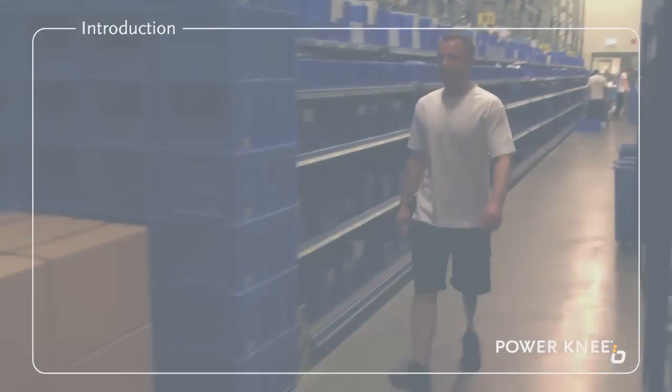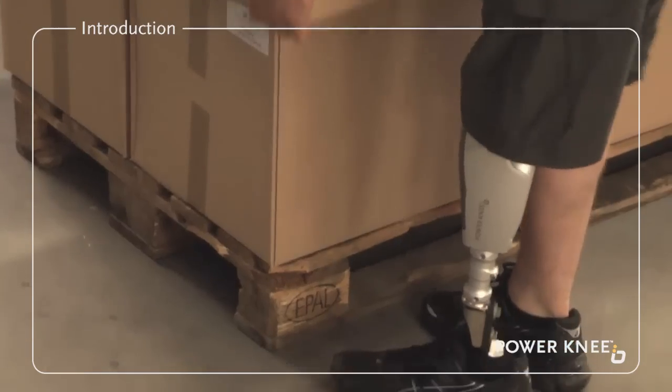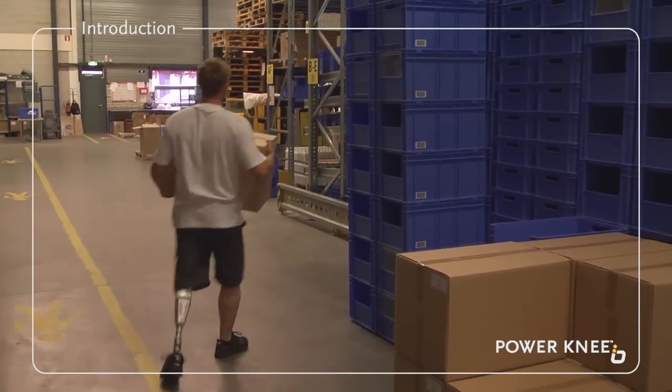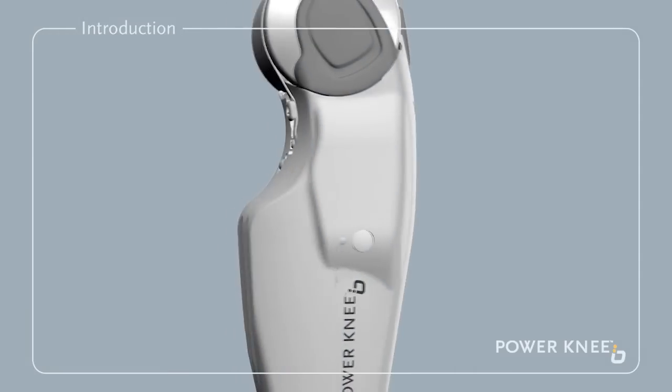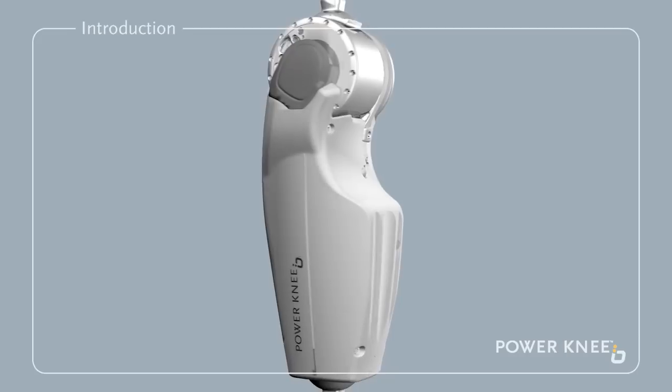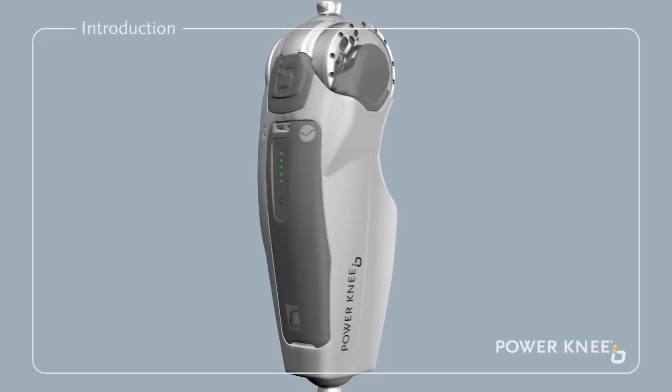For safety reasons, we ask you to follow the guidance given here and in the user manual in order to avoid malfunctioning of the knee and the potential risk of injury. And please make sure that you are able to recognize the audible and/or vibrating signal for power loss.